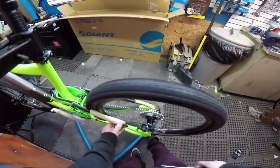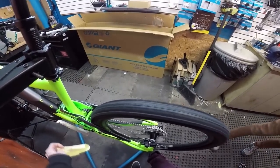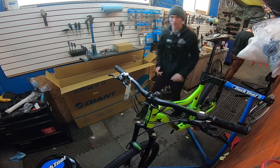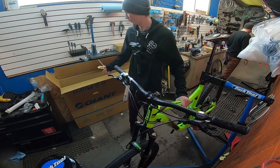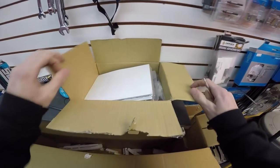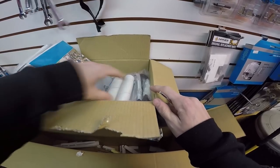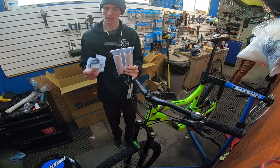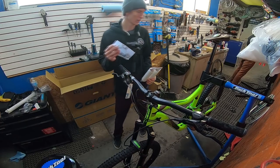Actually the rear is not bad so I don't really have to mess with that one right now. If I notice it when I'm doing the gears or something then I'll worry about it, but for now I'll just leave it how it sits.